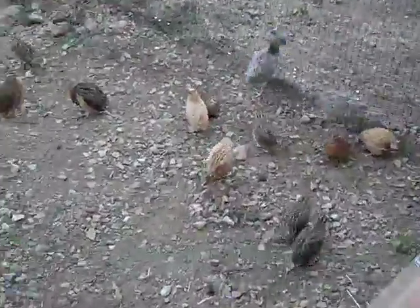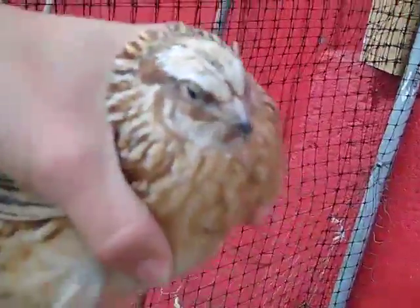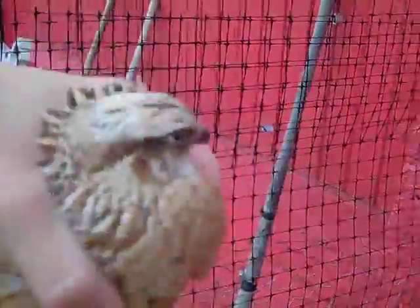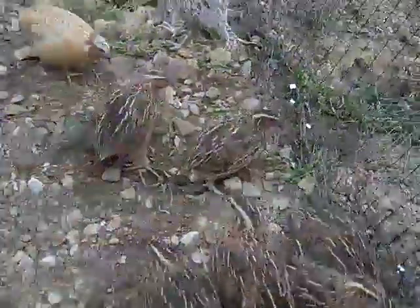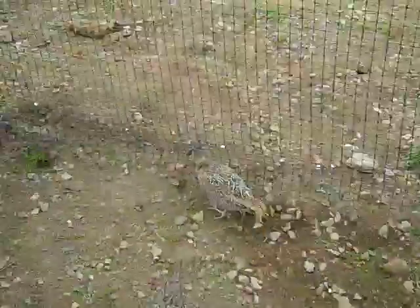We got the little quails. We got the pheasants. And that sound that you're hearing, those are quail. Here's a little quail. So that's how it's done, in case you were wondering. That's a hen there you're getting, isn't it? Yep. That's a little easier, huh?